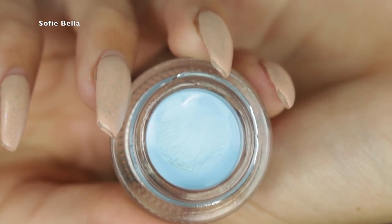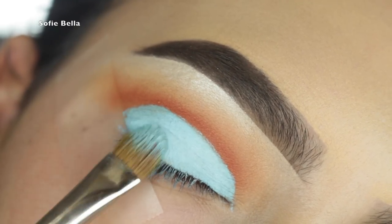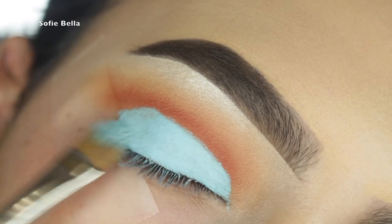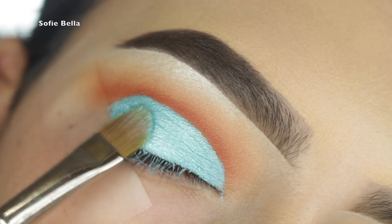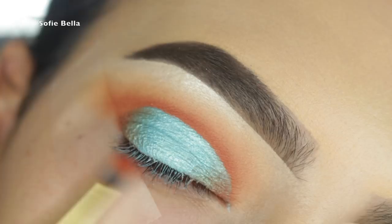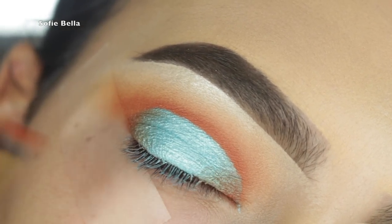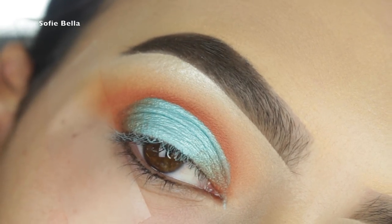Now I'm going in with the Tarte clay pot in the color Unicorn Kisses and I'm going to be using this product all over the lid. I love using these Tarte clay pot colors to carve the lid out because they're just so pigmented and they dry so well. Then I'm going in with Pegasus by Makeup Geek all over the lid on top of that Tarte clay pot, and then applying Chickadee on the inner and outer corners with a small domed brush.